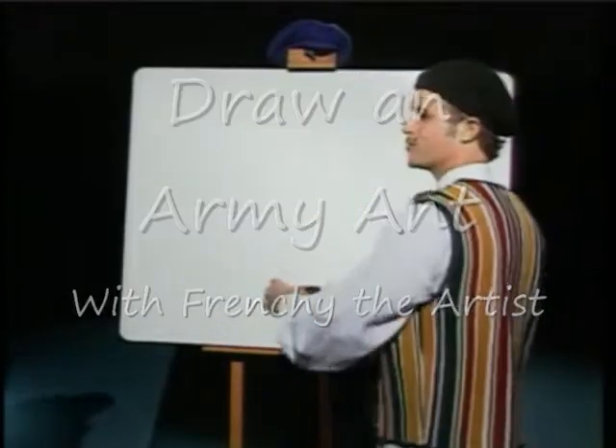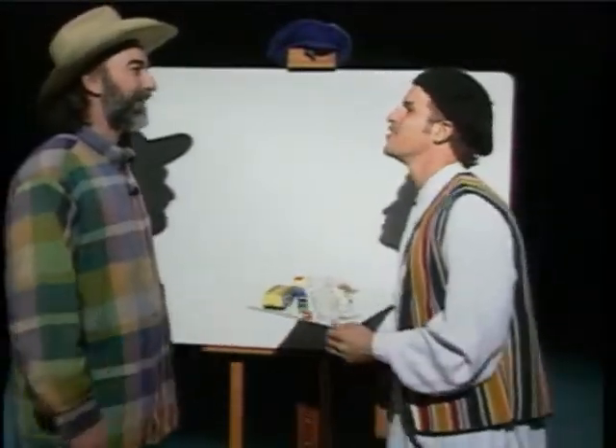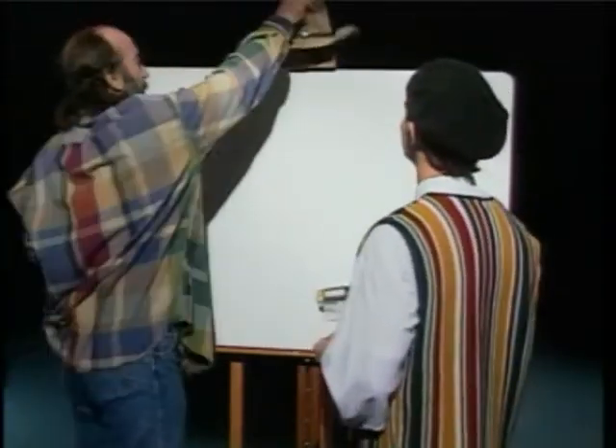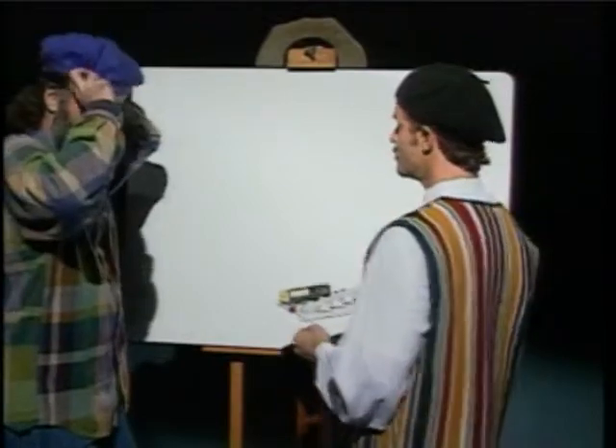Good morning, Frenchy. Bonjour, Monsieur Jack. Good to see you. How are you today? I feel fine, I feel wonderful. Well, I do too. I have on my art shirt, and I'm going to put on this — not a purple bag — but a beret. Oui, oui.